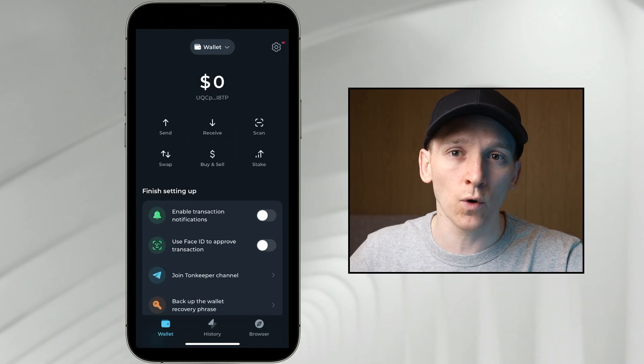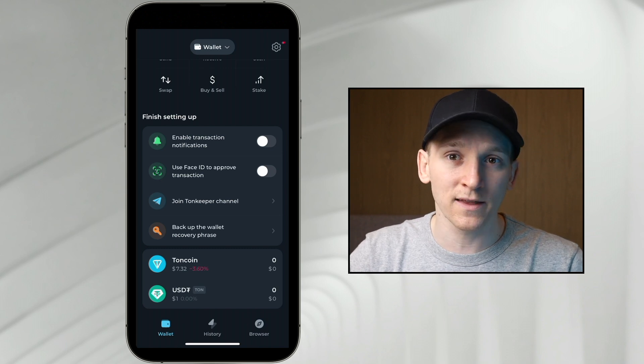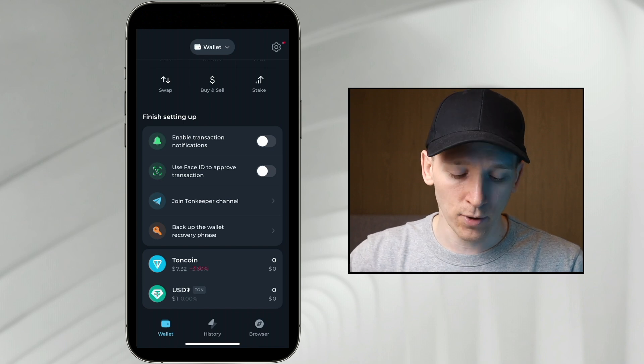In order to use the TON blockchain, we'll need some TON coin in order to pay transaction fees. If you scroll down at the bottom, you can see two assets here — TON coin and USDT. TON coin is the layer one coin for TON network, and if you want to swap coins or send transactions, you always have to pay a gas fee with TON coin. So you'll need to go ahead and buy that and put it into your wallet.